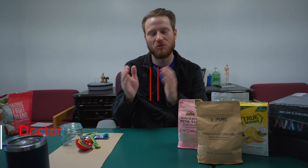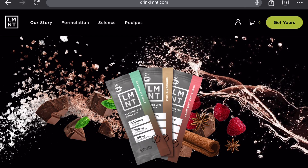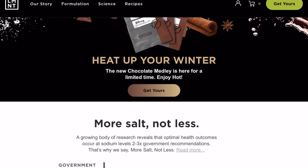Welcome back to another video guys. My name is Dr. Jason. I specialize in movement and rehabilitation. And today, especially for my athletes, we're talking about making our own electrolyte mix.